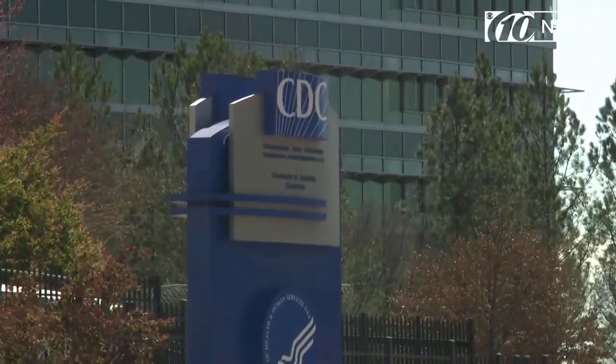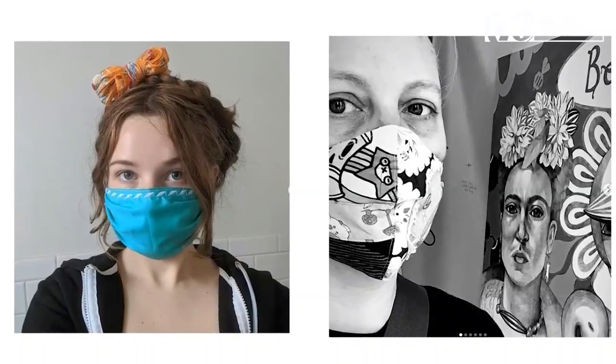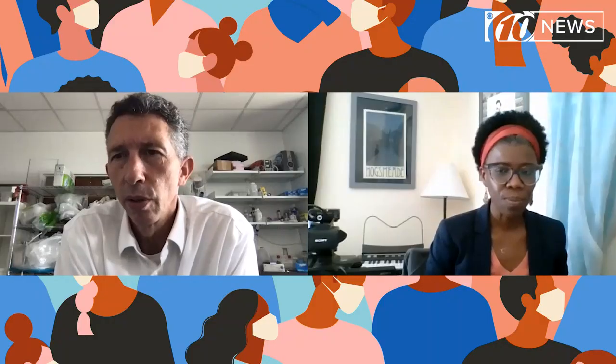The Centers for Disease Control and Prevention recommends that we all wear cloth face coverings when we're out in public. The cloth mask, or any mask, appears to at least help reduce exposure. Some of the data suggests that the amount of exposure, the viral load, is important for severity.